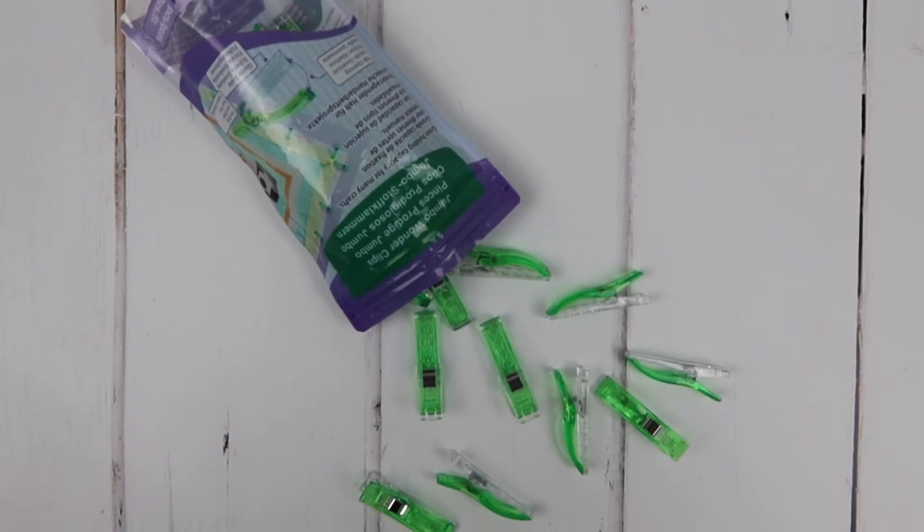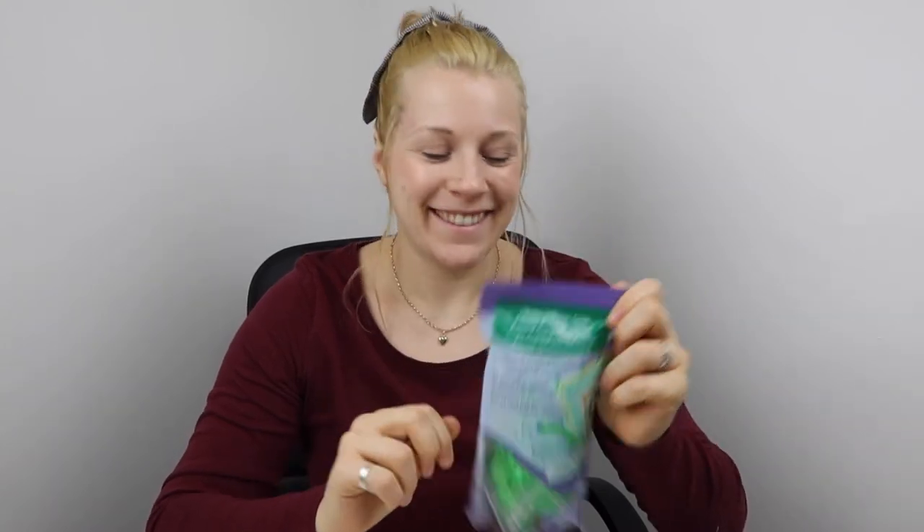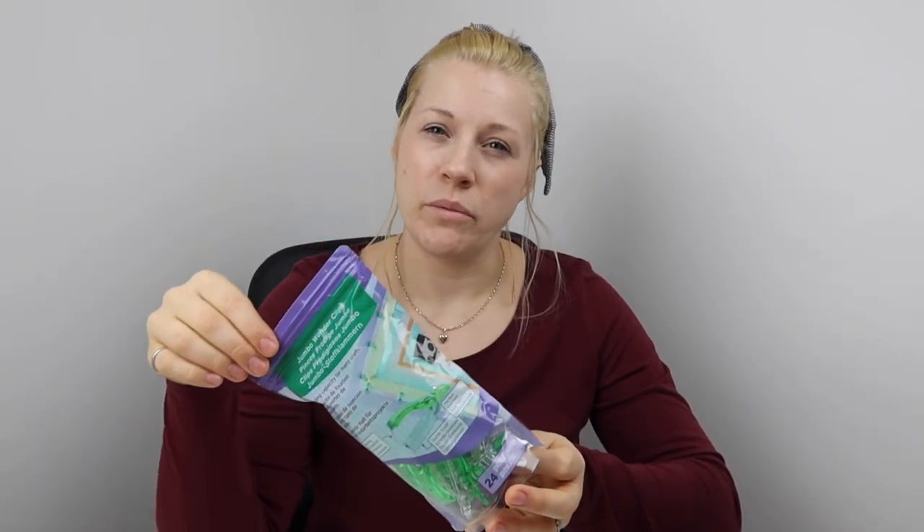Moving on to the Jumbo Clover Wonder Clips — these come in a pack of 24. I found these in Hobbycraft, but you can find them online; links will be in the description below. Let's have a close look. I will point out one thing: the packaging comes with a little cardboard thing at the top to seal it, but the bag is actually resealable. So you can keep these in here, use them, and store them long term — it's like a food seal bag at the top. That means the packaging also becomes a long-term storage solution rather than a one-time-use package, which is really good.